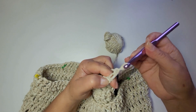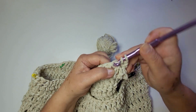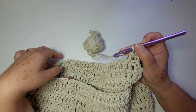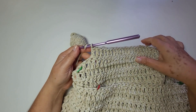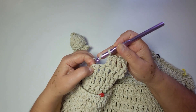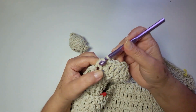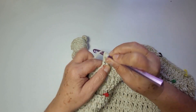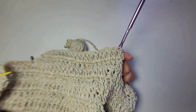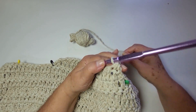Duas correntes. Um ponto alto — não trabalha aqui não, vem aqui na frente. Um ponto alto pra cada ponto alto da base. Cheguei aqui no finalzinho da minha carreira de número dois, eu vou fechar esses dois pontos juntos. Aqui do lado é a corrente, então um ponto alto pela metade. E aqui em cima, um ponto alto pela metade. Três na agulha, passa tudo. Eu não vou mais trabalhar com diminuições. Agora eu só vou trabalhar ponto alto sobre ponto alto.